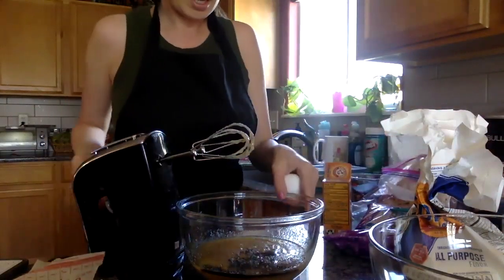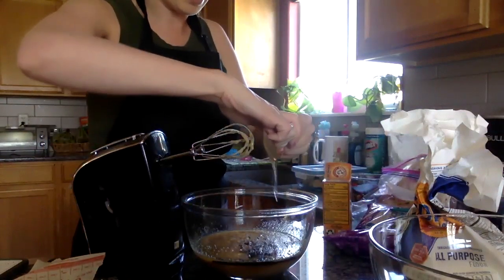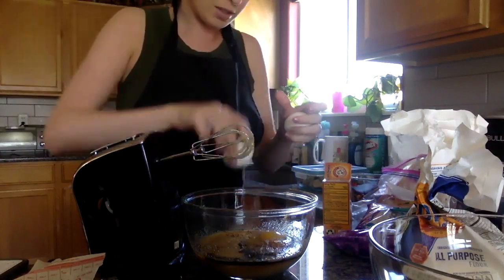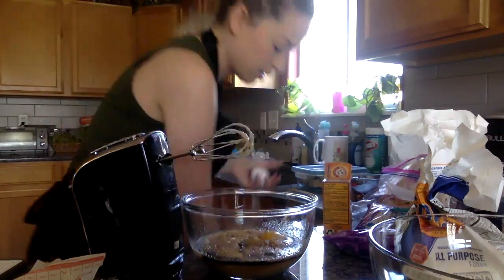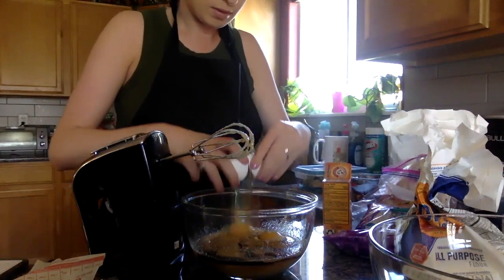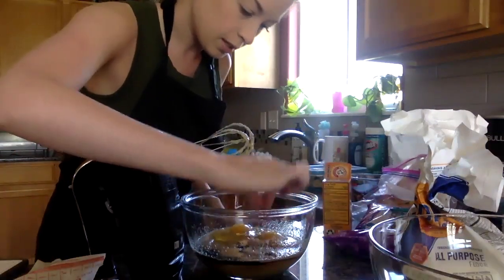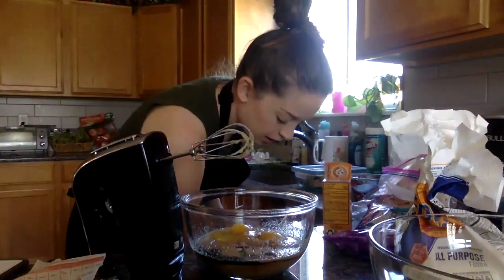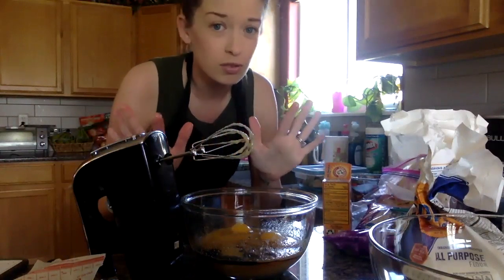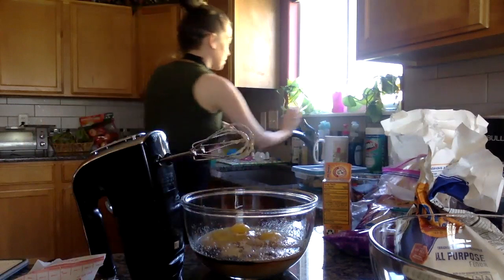Now be careful when you're cracking your egg — you don't want to get any shells in there. I got a shell in there; we'll have to get that out. Let me get this little shell out. Got it. Now I have some egg on my hands, so I'm going to wash my hands because you do not want raw eggs on your hands — they are going to make you sick if you touch your face or eat them. So I'm going to go wash my hands now.